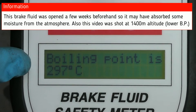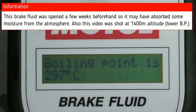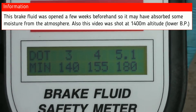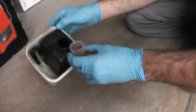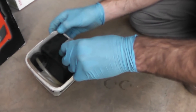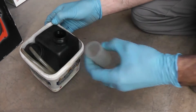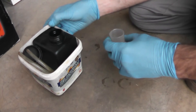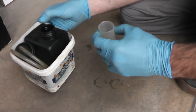That lower reading is because it has absorbed some moisture from the atmosphere, as the bottle has been open for a few months. Please do not pour your used brake fluid down the drain - pour it into a little container, and when that container is full take it to the nearest disposal site or a local mechanic who can dispose of it responsibly. Thank you for watching, see you next time.